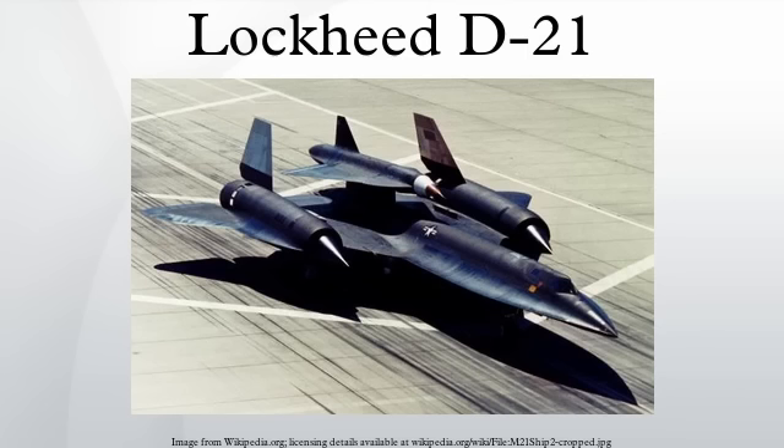The Lockheed D-21 was an American reconnaissance drone with maximum speed in excess of Mach 3. The D-21 was initially designed to be launched from the back of an M-21 carrier aircraft, a variant of the Lockheed A-12 aircraft. Development began in October 1962. Originally known by the Lockheed designation Q-12, the drone was intended for reconnaissance deep in enemy airspace. The D-21 was designed to carry a single high-resolution photographic camera over a pre-programmed path, then release the camera module into the air for retrieval, after which the drone would self-destruct.